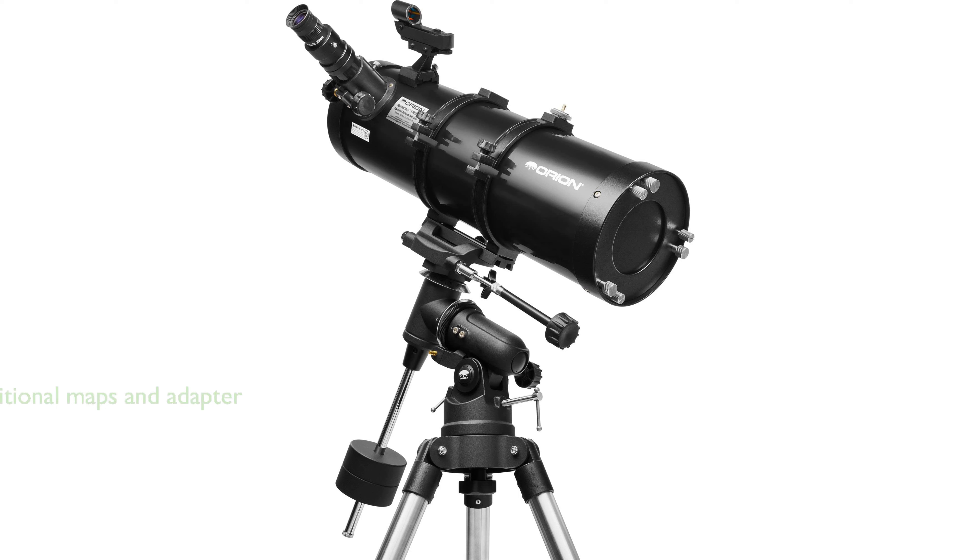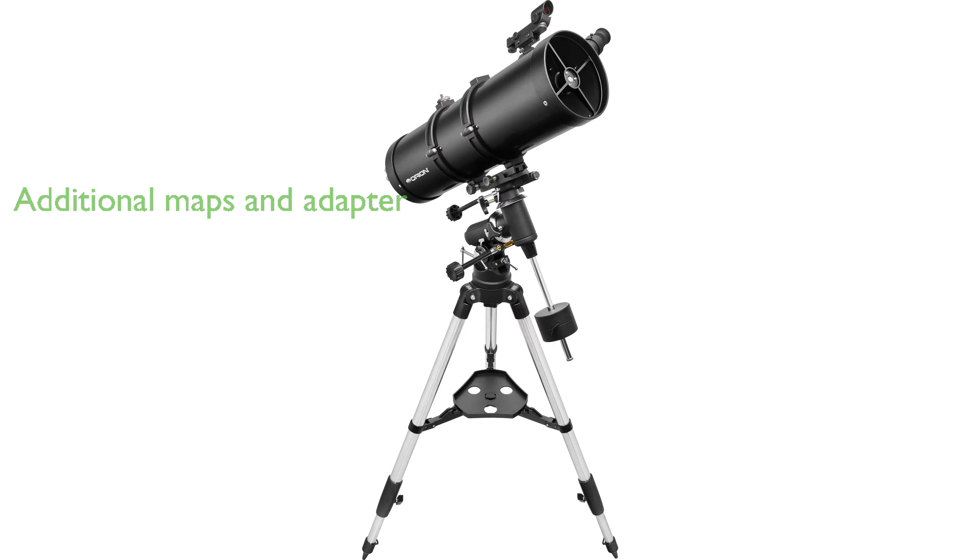The kit also includes the MoonMap 260, DeepMap 600, and a smartphone photo adapter, adding a value of over $40. With a review score of 4.4 from 137 reviews, the Orion 130ST EQ Telescope Kit, priced at $379.99, is a highly rated and affordable option for astronomy beginners to intermediate users.